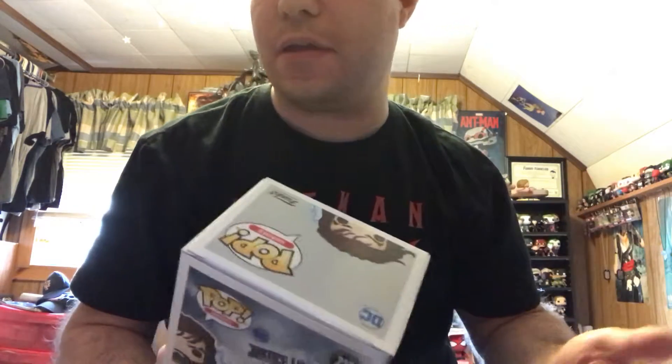That is everything for this month's box. You've got two Pops — Aquaman and Steppenwolf. You've got a Batman pin, a Wonder Woman cup, Flash sticky notes, and a Justice League t-shirt. I hope you guys enjoyed this video. Like and subscribe to my channel, and as always, have a wonderful day. Bye.